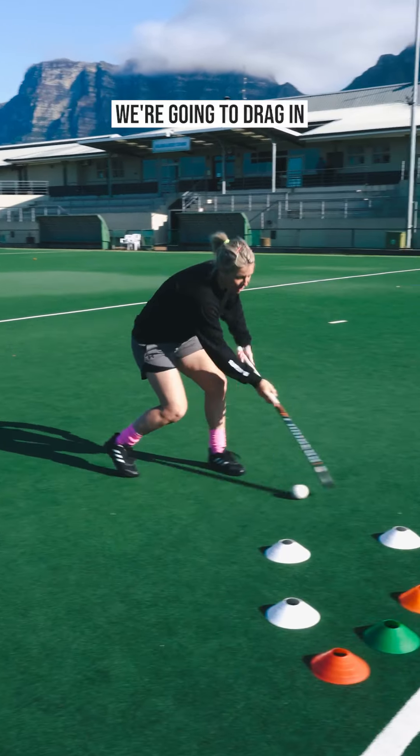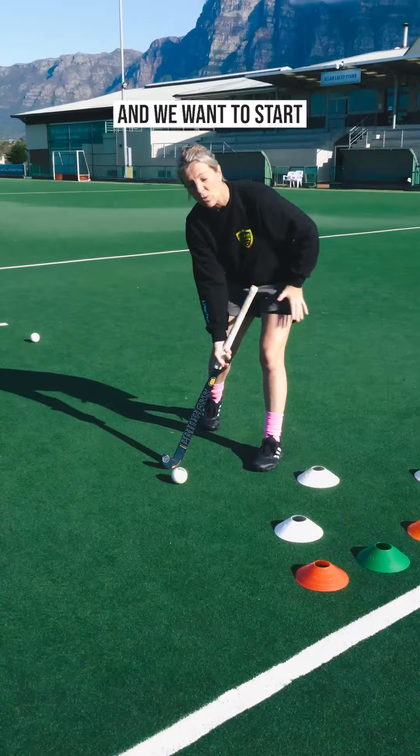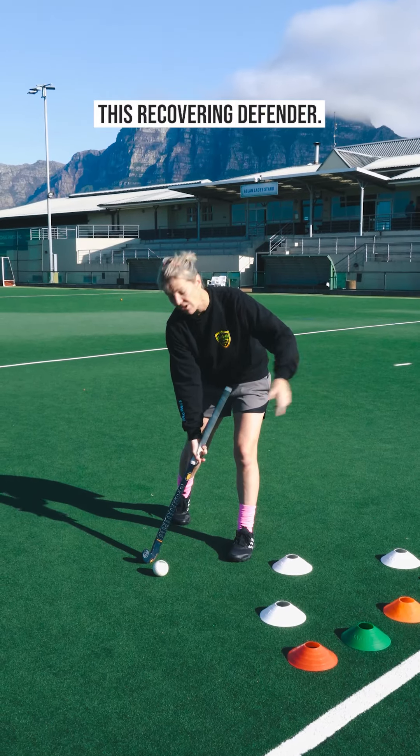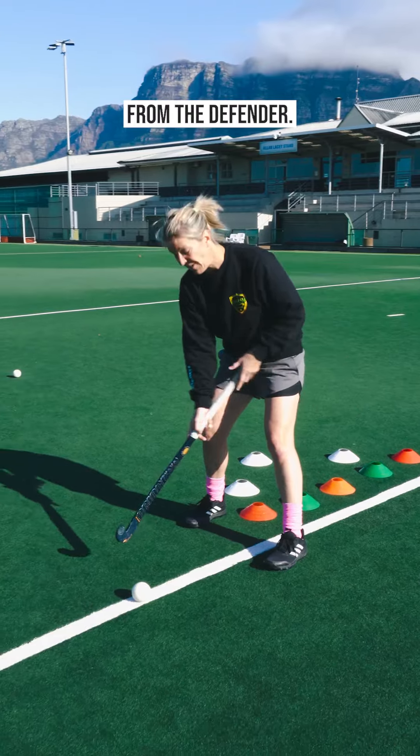Keep a bit of an open approach — we're going to drag in, drag out. From here we want to get into the circle and start doing our preparation with our feet quite early, but we have to bear in mind the recovering defender, so we want to make sure we're using our feet and our body to protect and shield the ball.